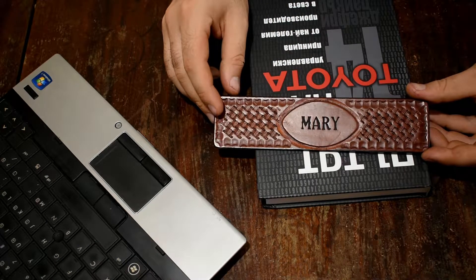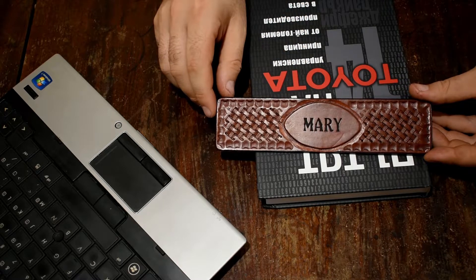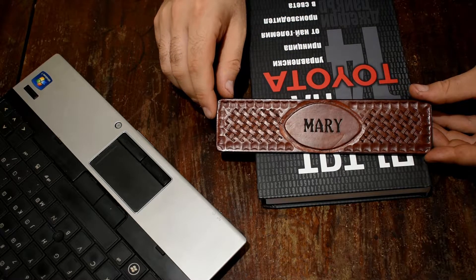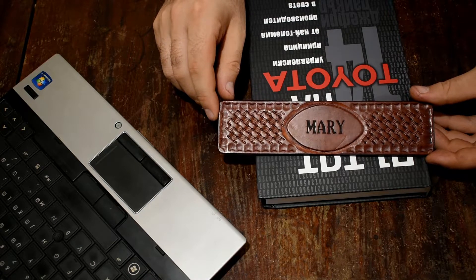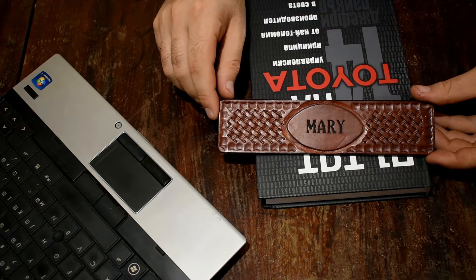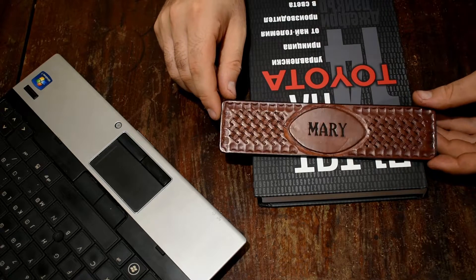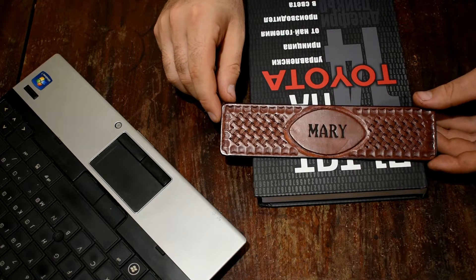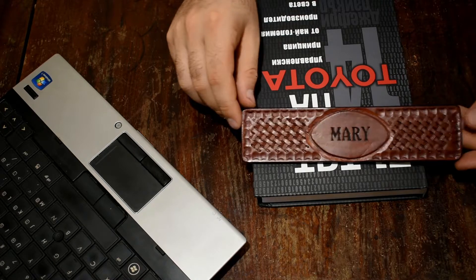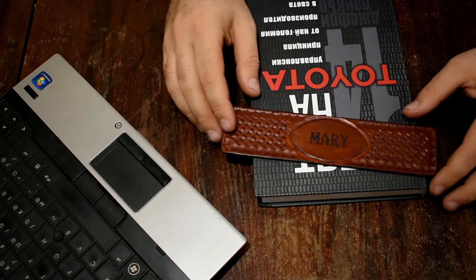This wasn't an order. I chose that name because I read a statistic that Mary was the most widely used women's name in America — like 3.6% of American women are named Mary, which equals about 4 million. So somewhere there is a Mary who will like this one and get it from me.